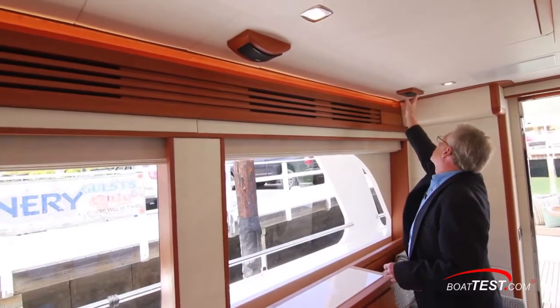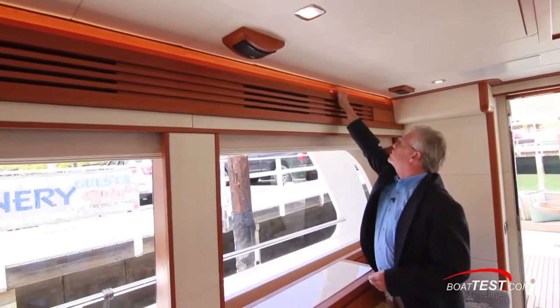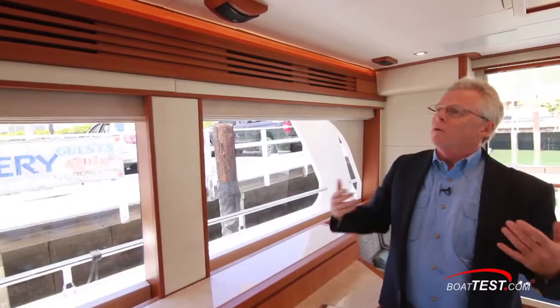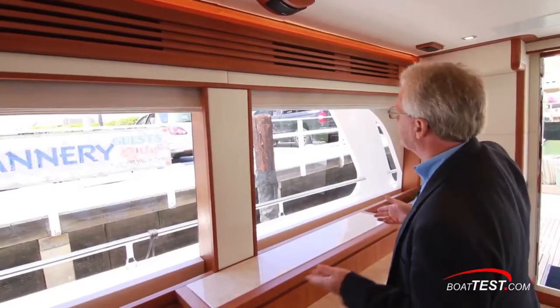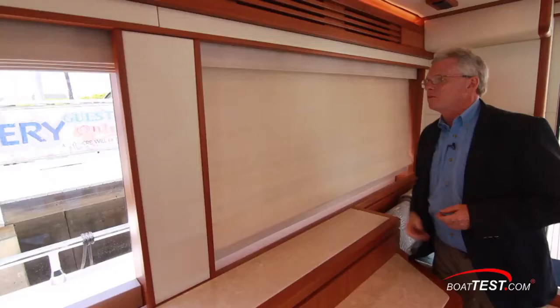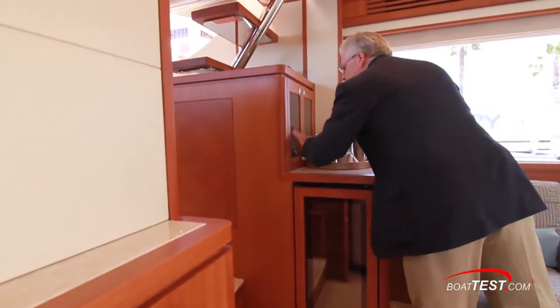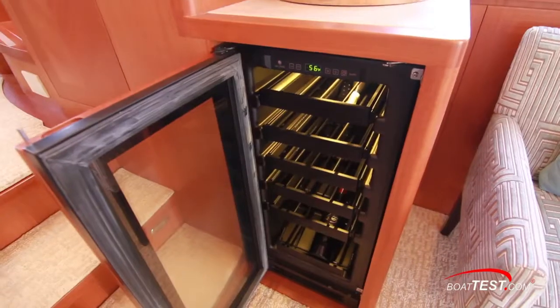The surround sound speakers are mounted into more of the Macquarie Cherry woodwork. Notice the recessed lighting above the soffits that handle the air conditioning, so the entire room cools evenly and no one ends up sitting next to a vent getting cold air while everyone else is hot. We can also add privacy with Roman shades. Just ahead to starboard is a liquor cabinet with two glass doors, counter space, and a wine chiller just beneath.